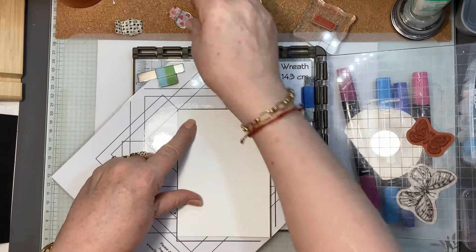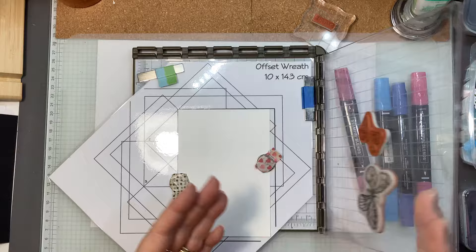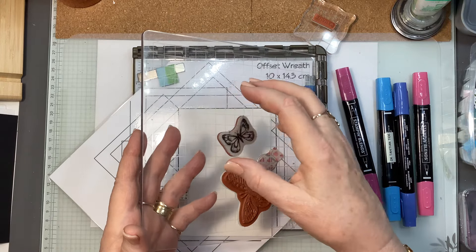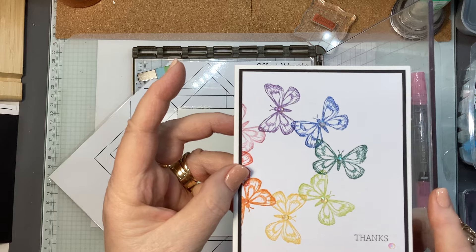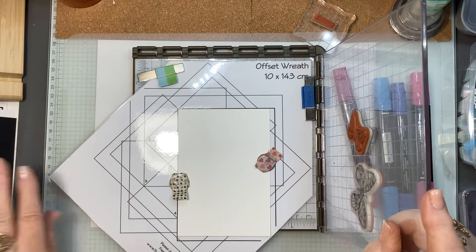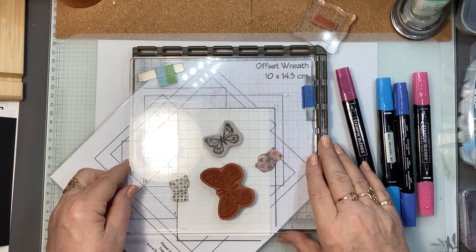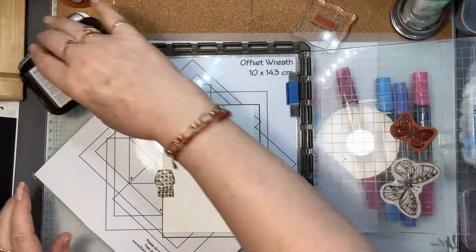Now this is a retired Stampin' Up Stamparatus, but you can use a stamping platform that has one fixed hinge on it. You will just have to take your stamp off and reposition the second one. I did the first card with just one stamp and that is what I would call a clean and simple card. So I have my piece of cardstock in there. I've got it in the corner of number one, and I'm just going to stamp this in our Memento Tuxedo Black. So it's just a case of repetition — stamping that down.